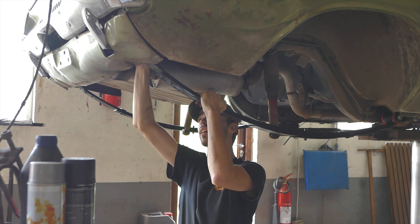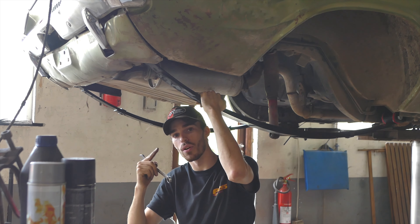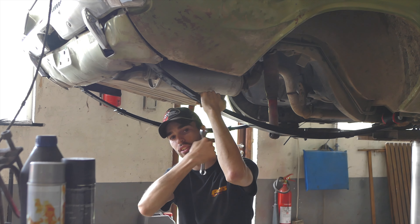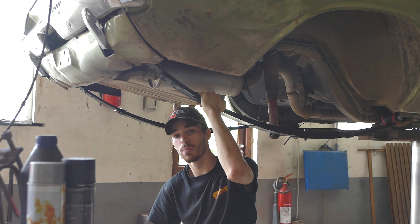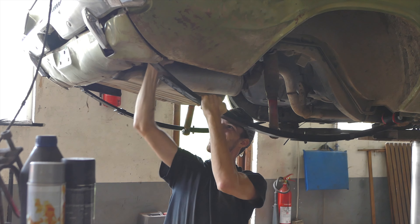We've got the leaf spring hangers in and we're just going to tighten down the hardware, torque down the big eyelet on the other end, and we're pretty much ready to put in the rear axle. I'm stronger than an inline six.